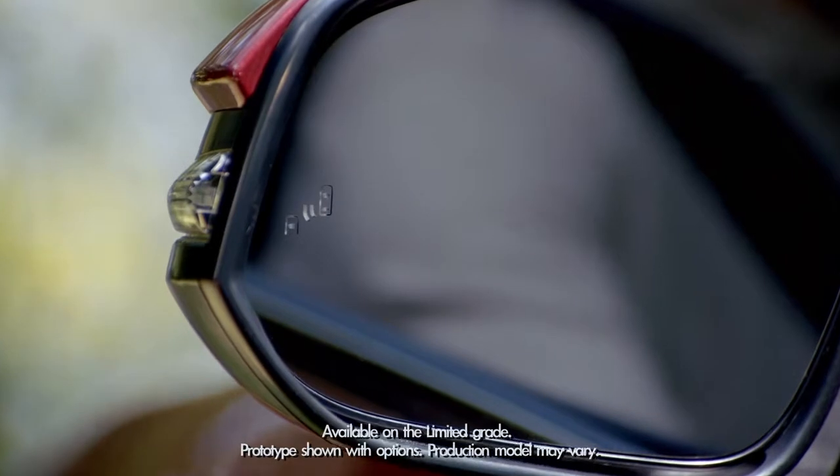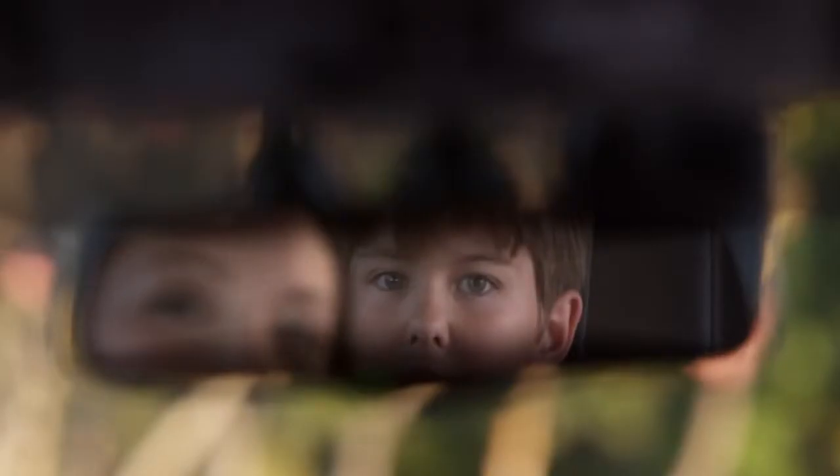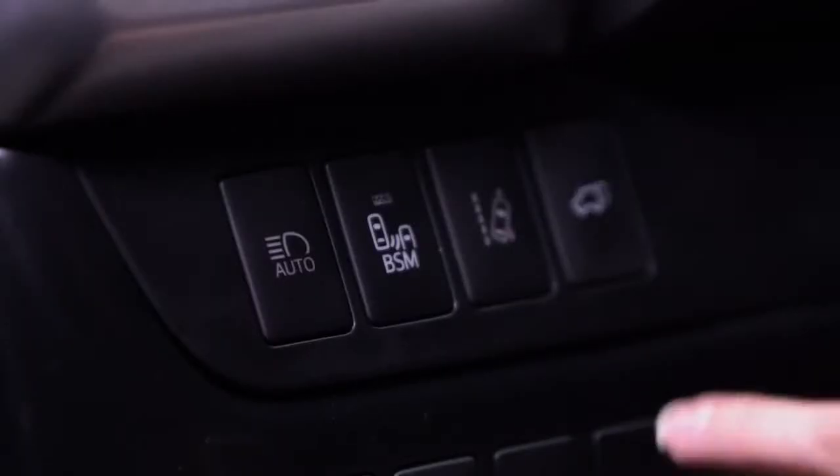I'm talking about the Highlander available blind spot monitor with rear cross traffic alert. To turn it on, press the BSM button on the dashboard to the left of the steering column.